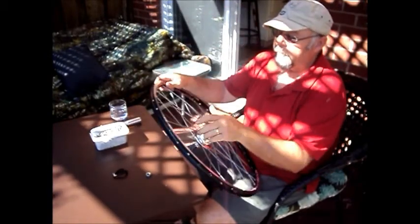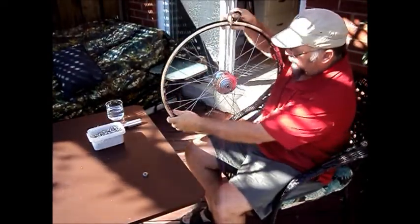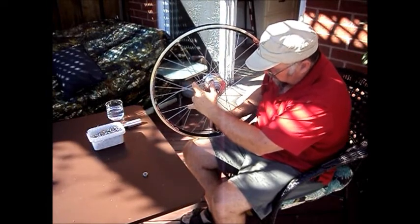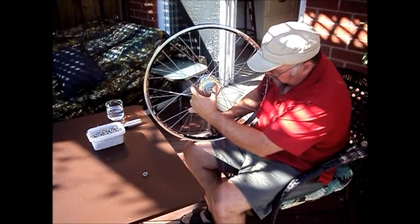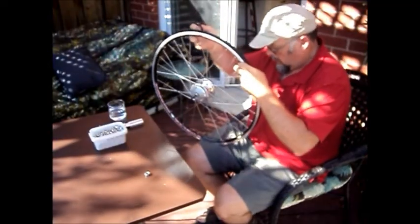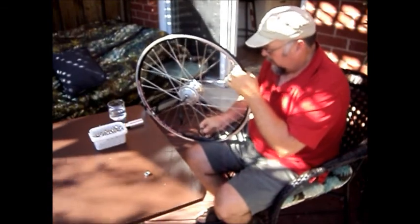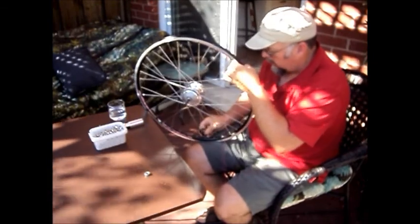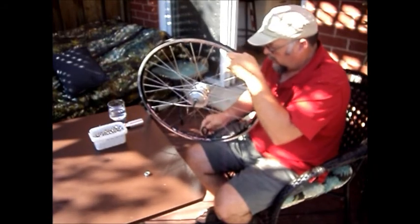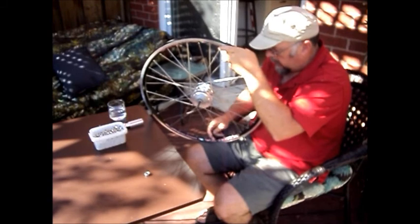It looks like a wheel, but it won't work like a wheel until we do the truing and tensioning. So that starts now. We're getting the slack out of the spokes, starting to bring it to the point where tension comes up. As soon as we get to that point, move to the truing stand and start the truing and tensioning process.